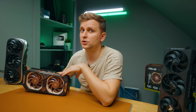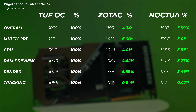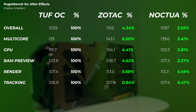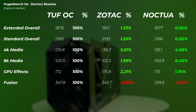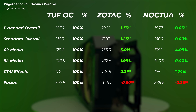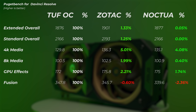In After Effects, the Zotac card is about 4% faster in the overall scores and the same in the GPU scores. The Noctua is about 3.6% faster in the overall scores and about 3.8% faster in the GPU scores — so they perform pretty much identical. Moving on to DaVinci Resolve, which actually utilizes the GPU, they perform pretty much exactly the same. The 4K media score is about 4% faster for the Noctua and about 5% faster for the Zotac, but accounting for the earlier driver version, there is essentially no difference — especially between the Noctua and the TUF.